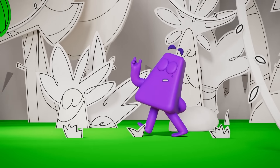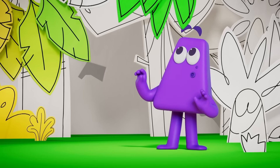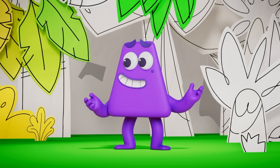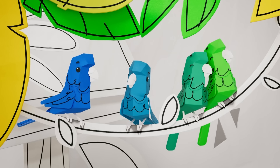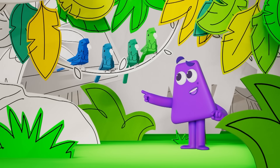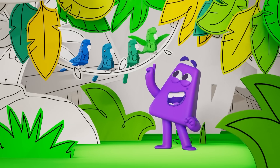The colour of kings and queens! Purple is the colour of kings! What are these new colours? Are they yellow? Green? Or something in between? Green! And these birds — they're blue, greenish blue, bluish green and green!